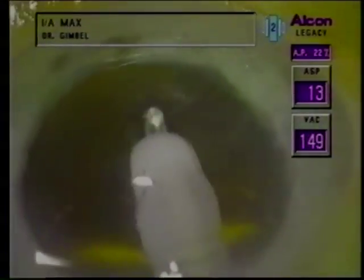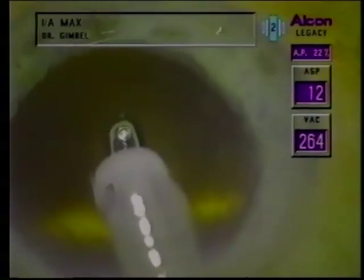With surgeon control of aspiration in IA, I use low aspiration flow rates for working in the fornices to engage the cortex with low vacuum. Once I engage, I pull the cortex out into the safe area and depress the foot pedal to increase the aspiration flow rate. This rapidly increases the vacuum and efficiently draws the material to the port. This is a good example of how one can effectively use independent control of aspiration flow rate and vacuum. Prior to using the Series 20,000 Legacy I was switching between three memories for low, medium, and high-end control. With the Legacy, surgeon control of 0 to 60 cc per minute aspiration flow rate allows for infinite control of aspiration and vacuum. If small wisps of cortex remain, I will polish the capsule with the back of the IA tip, with the port turned up to engage the cortex and strip it with lower aspiration and vacuum.